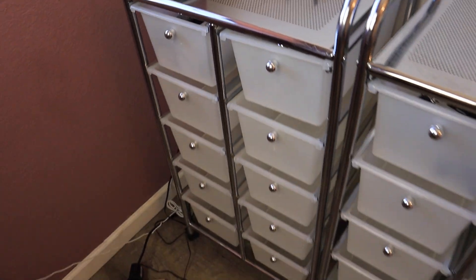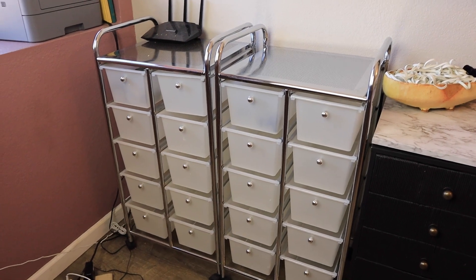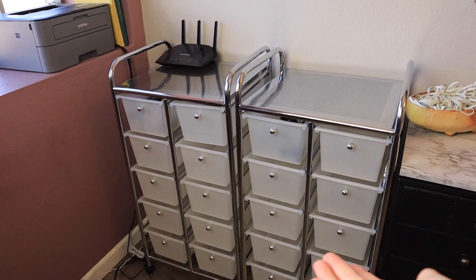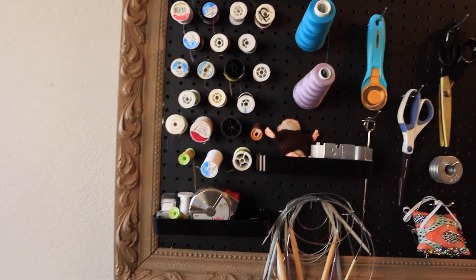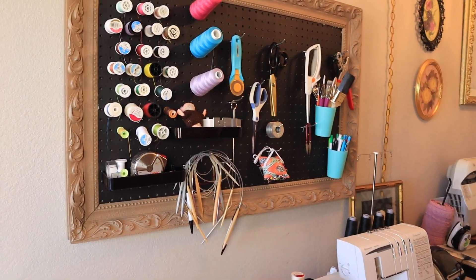They're mostly empty because I don't know what I'm going to put in them yet. I'm honestly not 100% sure if I'll be keeping them or keeping them here — they might end up in my closet. But I thought I could put a tabletop on them and this could become my ironing station. And then we have my pegboard — I DIY'd this pegboard in a different video, I will have it linked up in the cards so you guys can see how I did this.